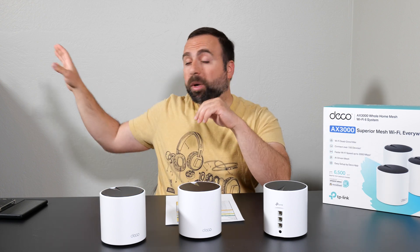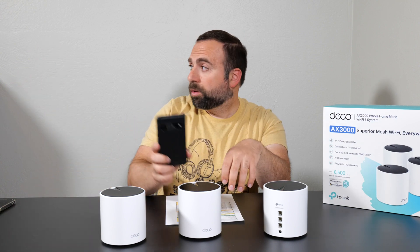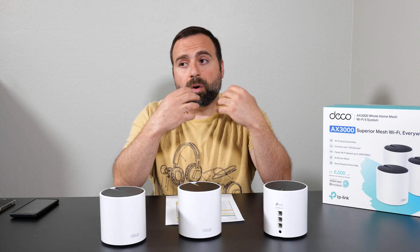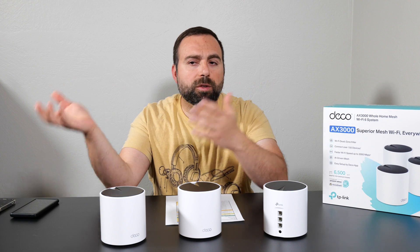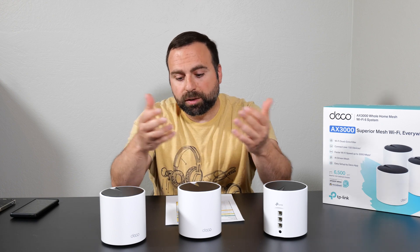To truly test the router I do a local area speed test where I make my computer the server and go from phone to router to computer. This isolates the router since I'm no longer dependent on my internet speeds or a public speed test server that's in use by others. There's usually a noticeable jump in numbers with this method.